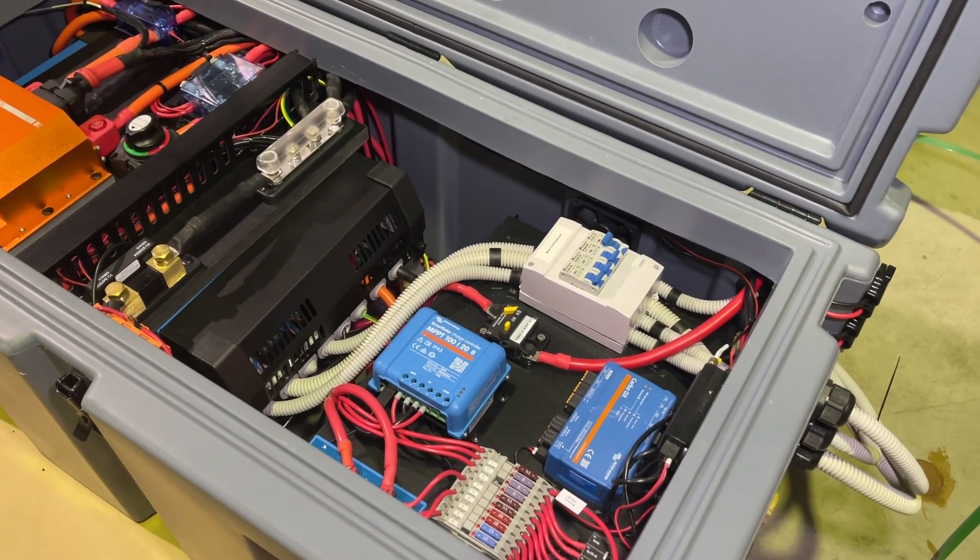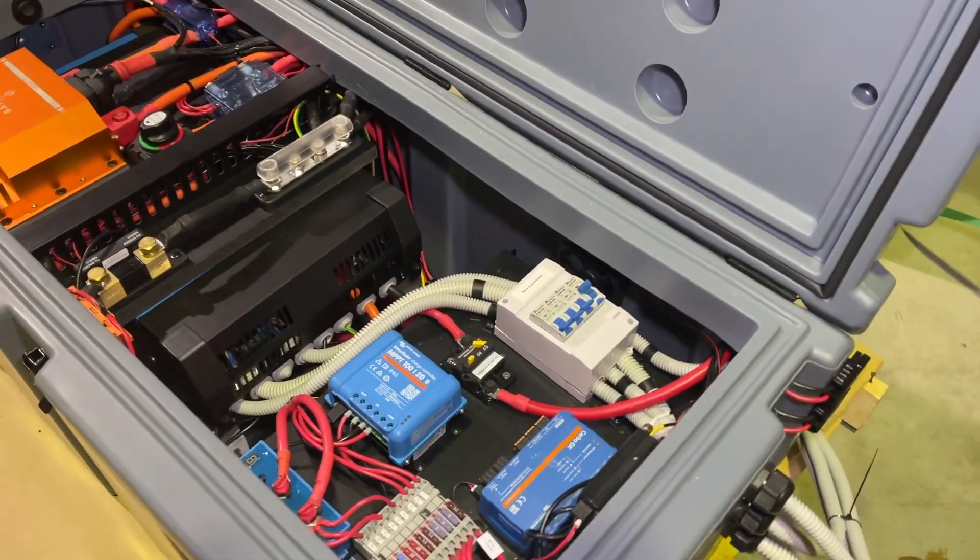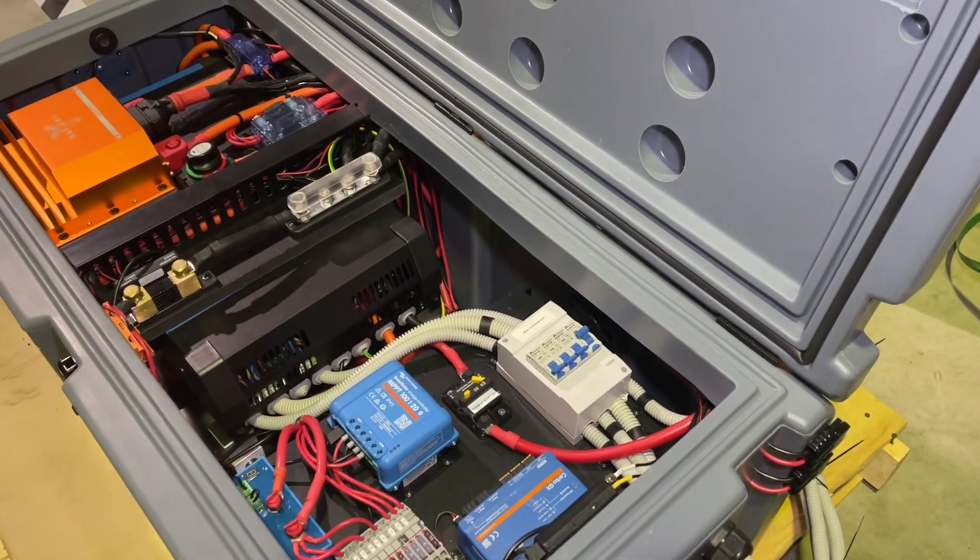This is pretty good for the size of the case and the power that we've got — I've got to say, how good's that.